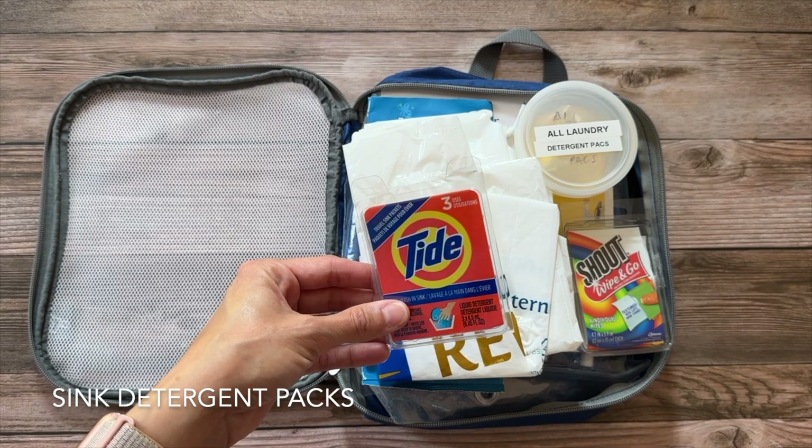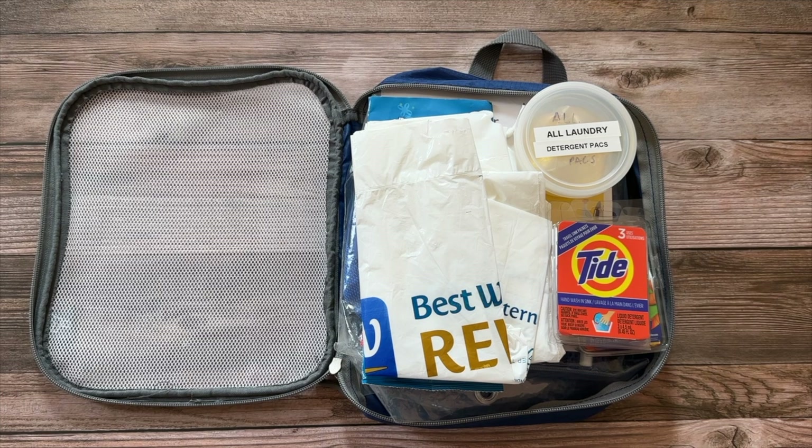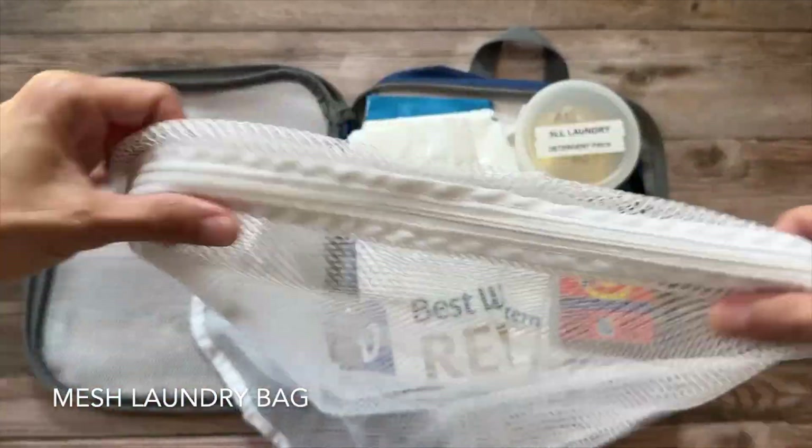These little Tide detergent packets we recently purchased are fantastic if you want to do a small hand wash in a sink. I used them recently to refresh some swimwear after we'd used it at a hotel before going on a cruise, so it would be a little less stinky.